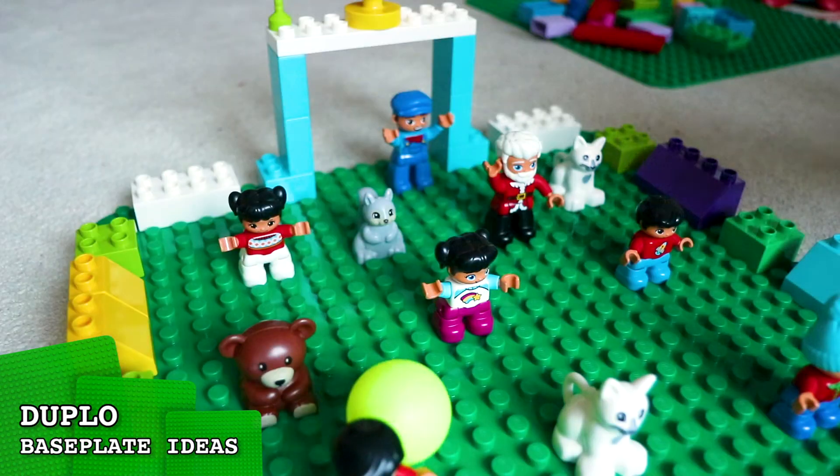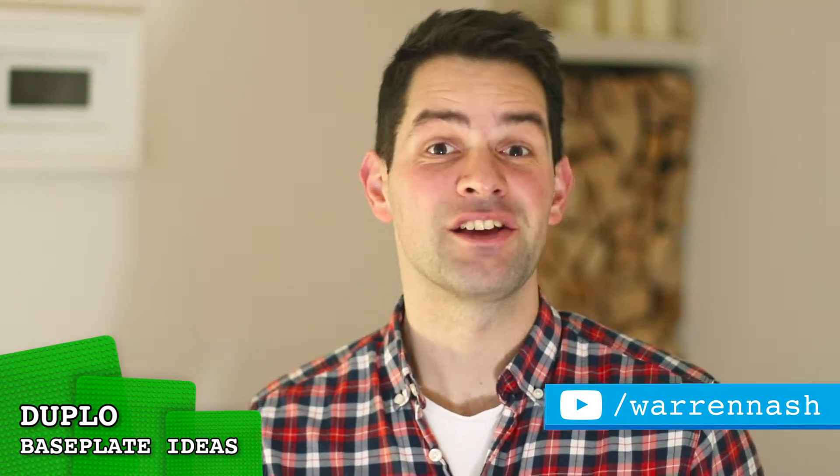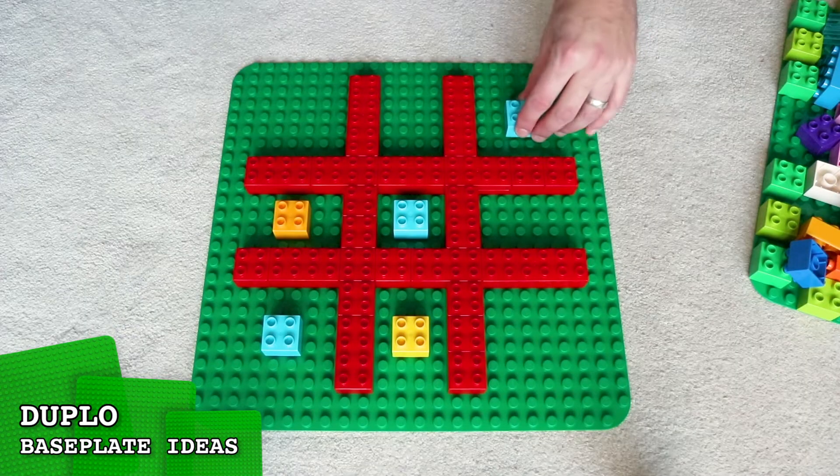Hey guys, it's Warren here and welcome back to the LEGO Family Channel. Today I'm back with three more creative games you can build and play using Duplo baseplates, including this Animal Shadow Puppet game, Flick Football and Tic-Tac-Toe.